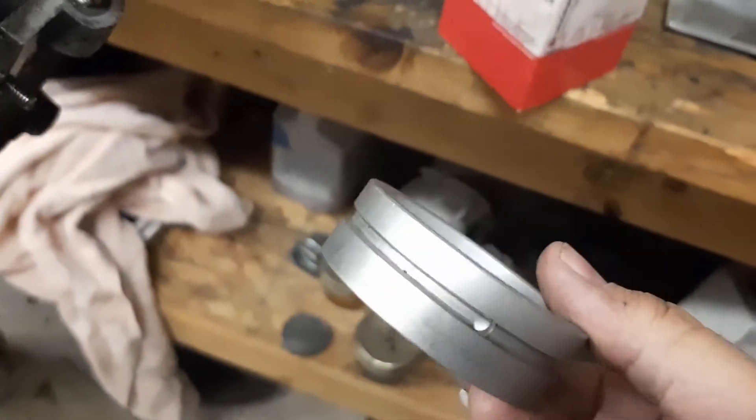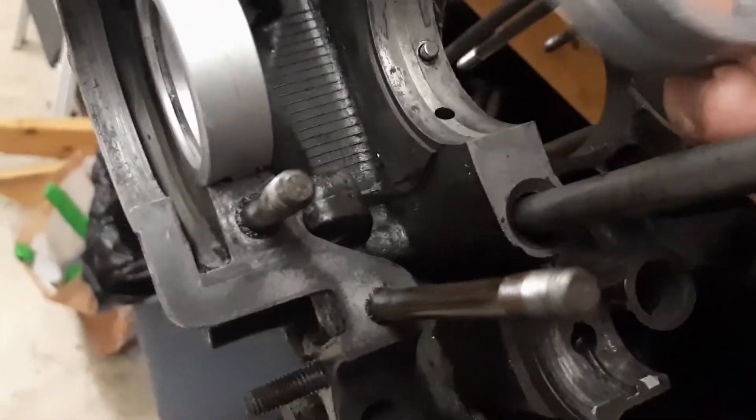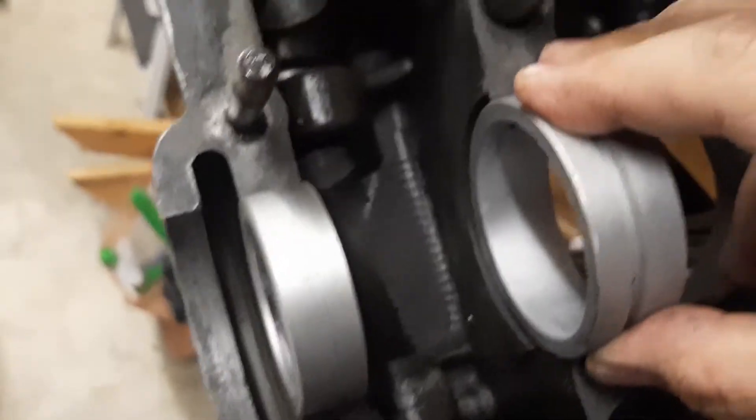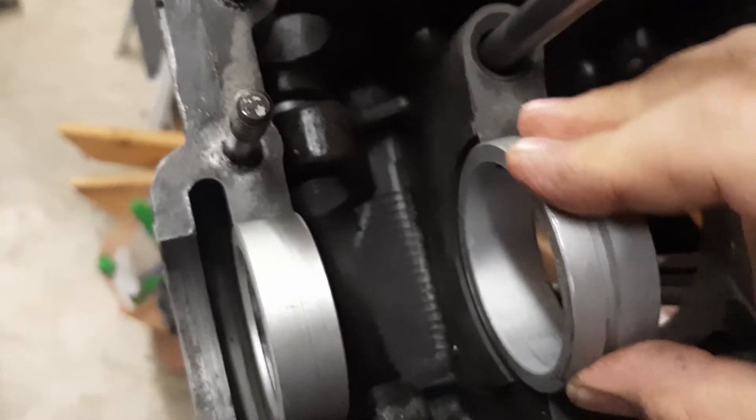Here's the number three bearing. The reason we're doing this now is because the number three bearing has to go on the crankshaft, so we check the fit of that. It's tight this way — up and down. That's what's important.